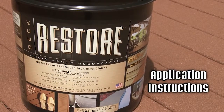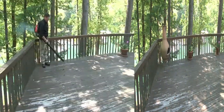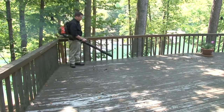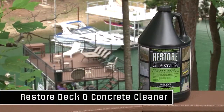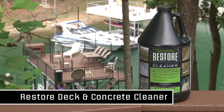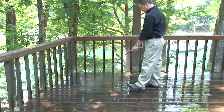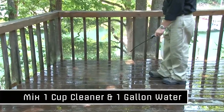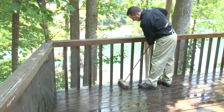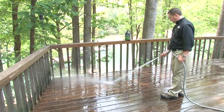Let's review the steps to apply Deck Restore. First, remove all furniture and accessories from your deck, then remove any debris. Clean your surface using Restore Deck and Concrete Cleaner and a scrub brush with synthetic bristles. This concentrated cleaner is biodegradable and environmentally friendly. Mix one cup of cleaner with one gallon of water and apply with a pump sprayer. Allow it to sit for five to ten minutes, then scrub, rinse thoroughly with water, and allow to dry completely.